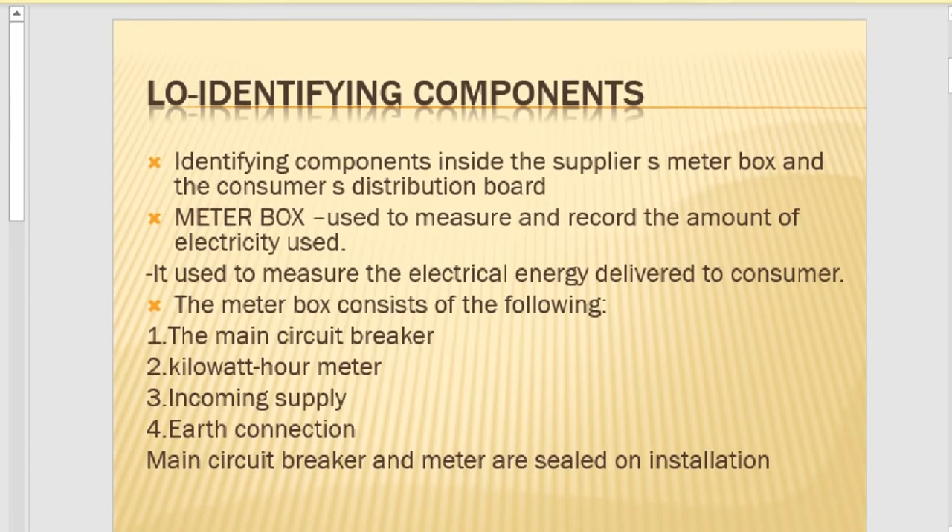From there we will go to a distribution board. The meter box is used to measure and record the amount of electricity that has been used — it measures electrical energy delivered to a consumer. A meter box consists of the following: a kilowatt-hour meter, earth connections, and a main circuit breaker.